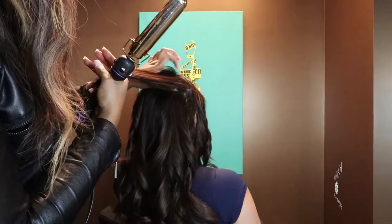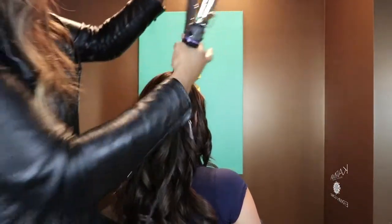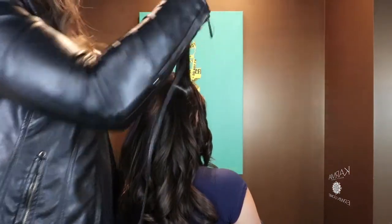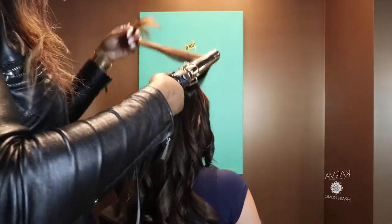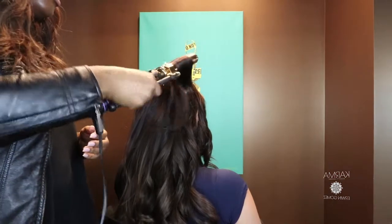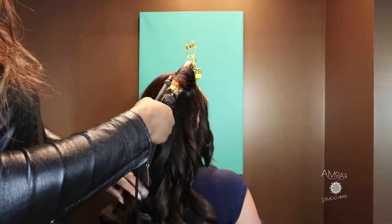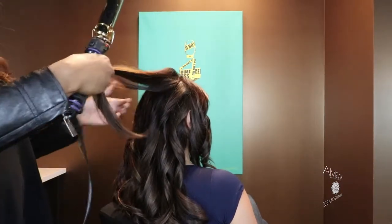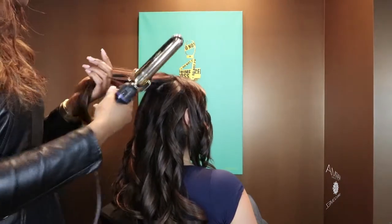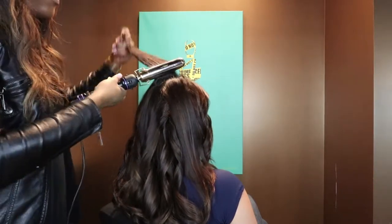Same thing here — we're just going to take this section, lift it up. We want this going to the front, so we're going to keep that clamp in the front. Then we're going to twist and smooth. Now for this one, we're definitely going to break these up — we're going to curl going toward the face.